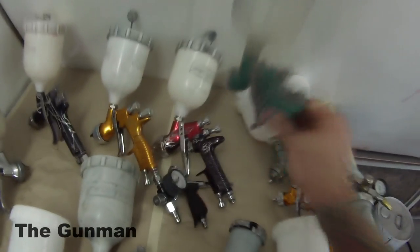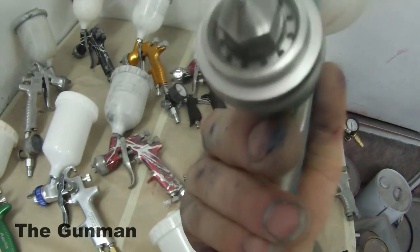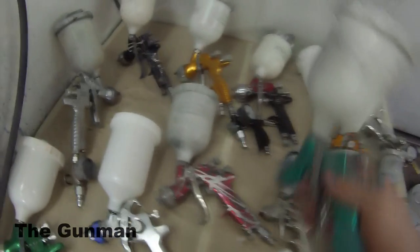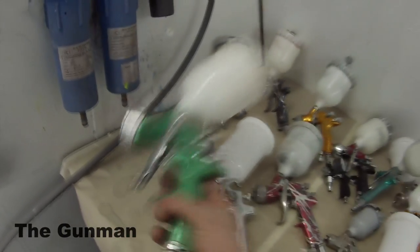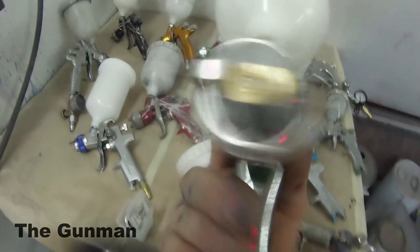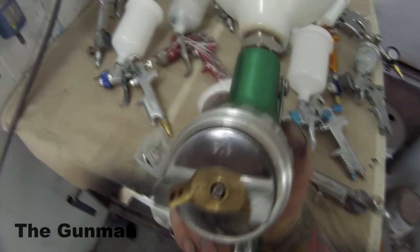Those guns are known in the US as the Tecna and the Tecna Pro Lite — exactly the same gun, just branded differently. Next up is a gun I bought with this workshop — the old DeVilbiss PRI. They've got a newer model, the PRI-PRO, which is a Pro Primer gun with a 1.8mm tip. It does a good job and is very good quality, however I just don't use it. This other gun here is a total rip-off — a fake, copy DeVilbiss. Don't buy it. It just happened to be in the workshop. They leak, they won't last. Don't waste your money.